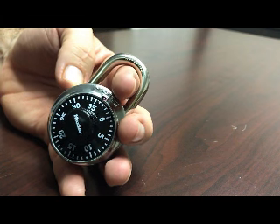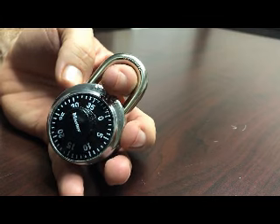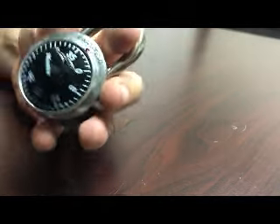I'm going to show y'all how to open a master lock without the combination in three easy steps. These steps are real easy and if you follow my direction you'll be able to open it up with no problem.